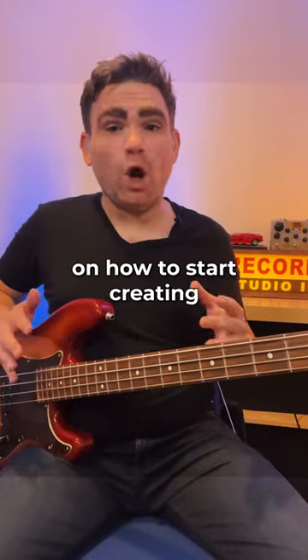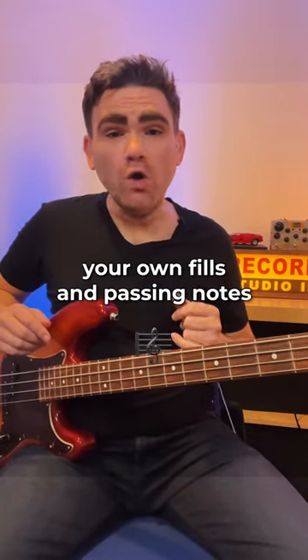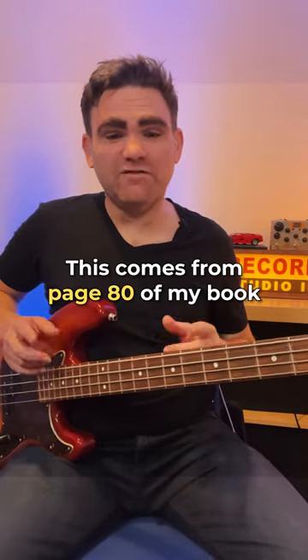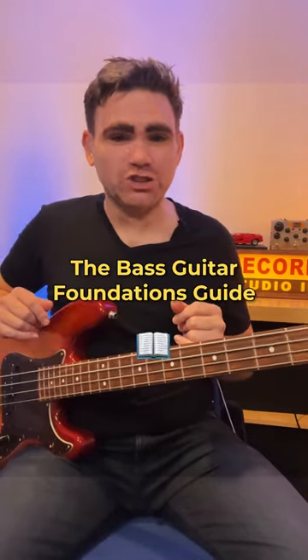In today's video I want to give you a quick tip on how to start creating your own fills and passing notes in your bass line. This comes from page 80 of my book The Bass Guitar Foundations Guide.